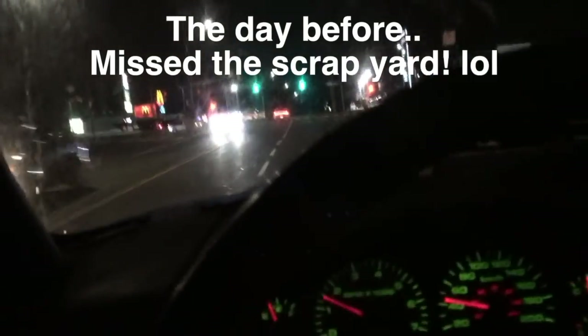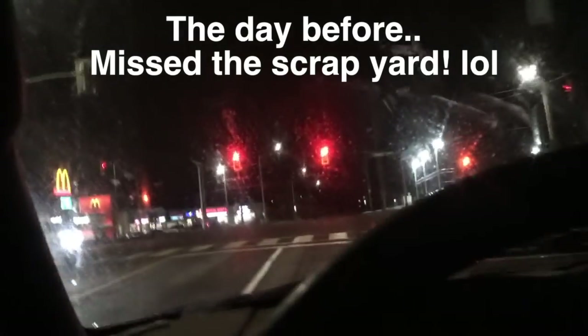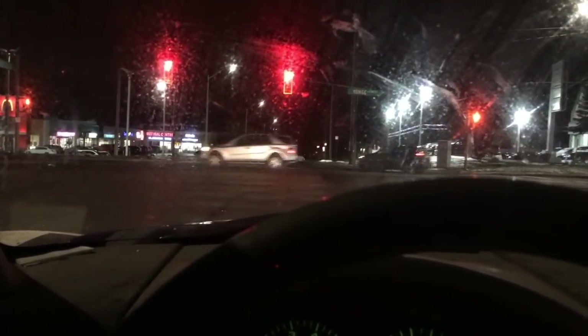Scrapyard closes at 6pm — oh shit. Scrapyard closes at 6pm and it's 6pm right now. I'm still about four or five minutes away, so I'm rushing there. Hopefully they're still there when I get there, and if they are, hopefully they can still pay me and I don't have to come back tomorrow to get paid.